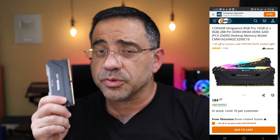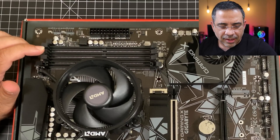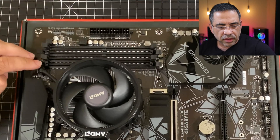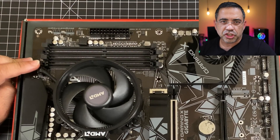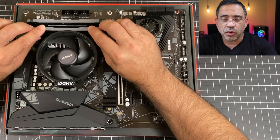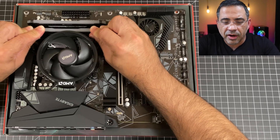The next step is to install the memory. We're going into the first and second slots. Push down the tabs on each side, align the memory, and push down. Once aligned, push down on both sides until you hear the snap. Repeat for the second slot, and then we'll put the motherboard into the case.